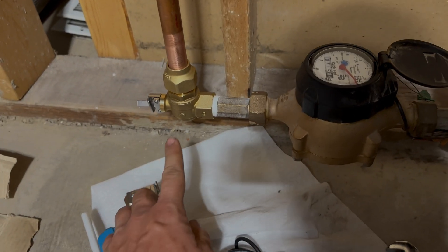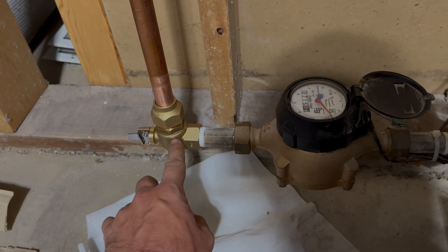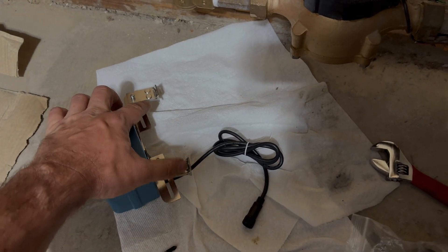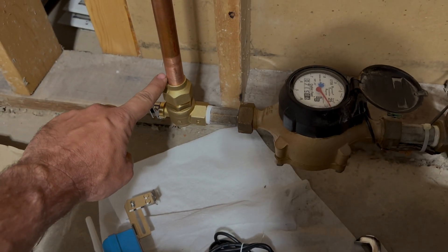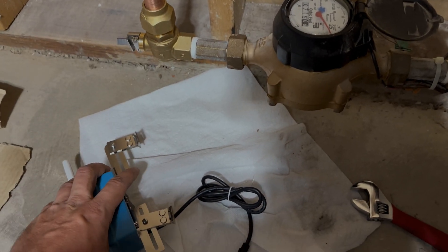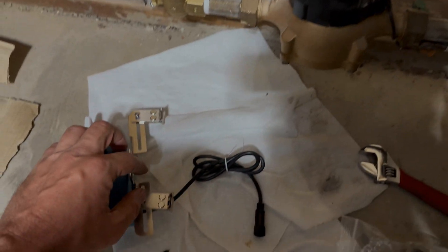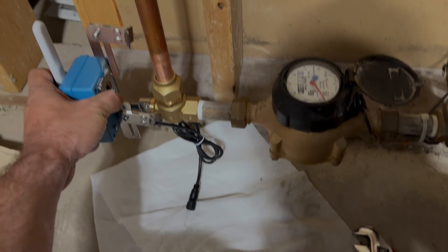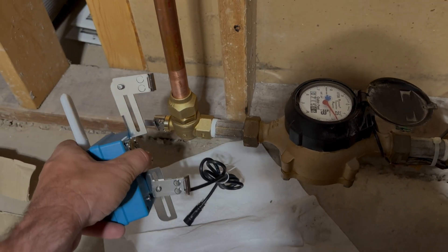Next step is going to be to install the valve operator, which has a receptacle that'll fit over the square adapter. I'm working off of a 90-degree elbow here. The way this comes, it's designed with two brackets to attach to a pipe on either side of the ball valve. But in the instructions, they tell you if you've got a 90 like this, you take one of the brackets and move it to the top side so that both brackets are on the top side.